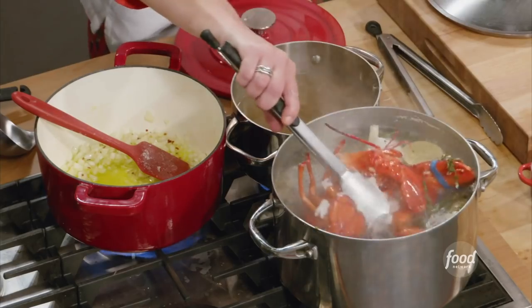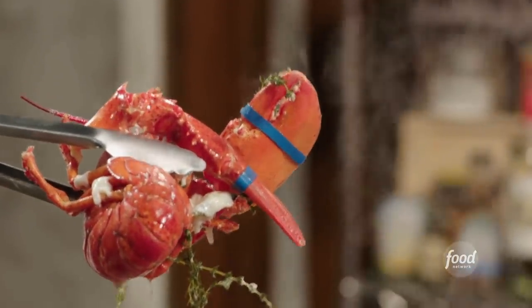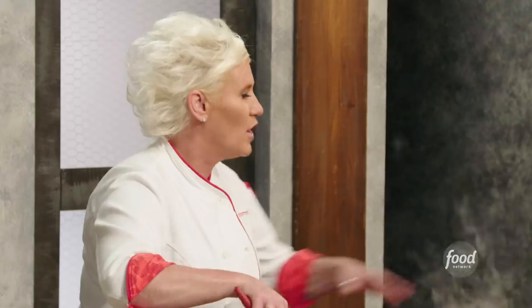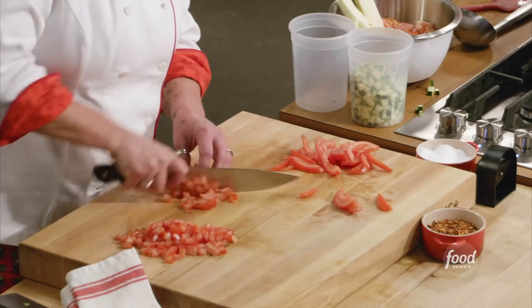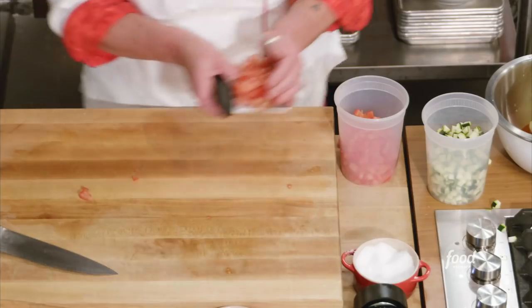This lobster is not completely cooked all the way through, because I want to get that lobster flavor to cook in my rice a little bit, and I don't want to overcook the lobster. So now I'm just letting it cool down while I finish up my tomatoes. Tomatoes and lobster go together very nicely.